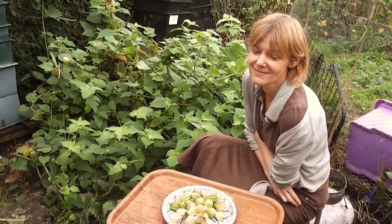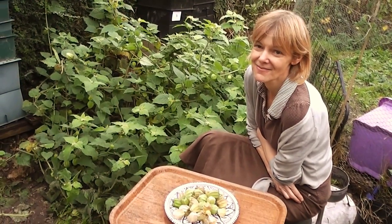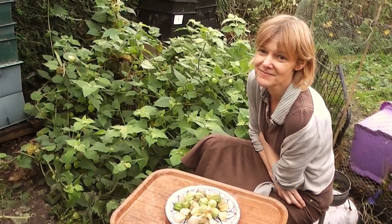Hi, it's John. It's the 23rd of November 2014. I'm just doing a quick update on the Cape gooseberry plants.